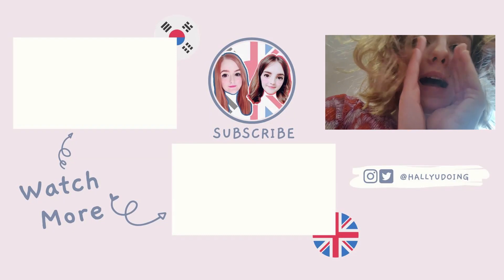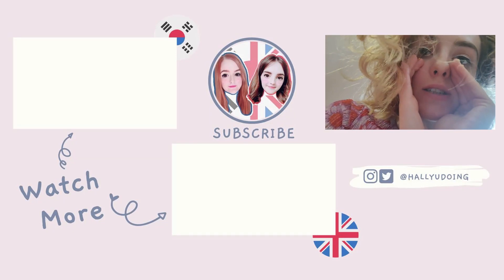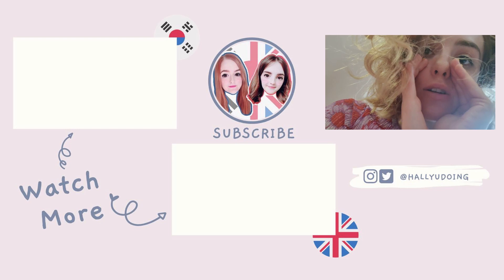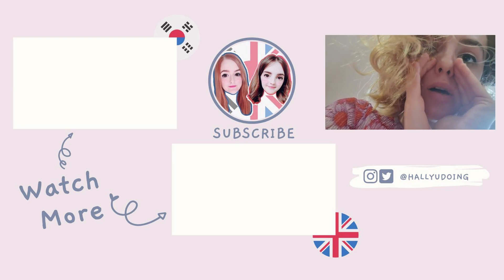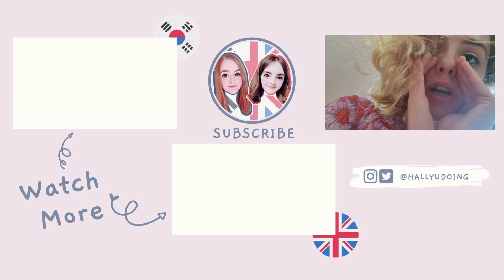Thank you guys so so much for watching, I hope you enjoyed the video and I will see you next time for more of this kind of thing. Psst — How You Doing has a Patreon now! If you want to join our exclusive group, get shoutouts on the channel, or request reactions and generally have some input into the channel, then please sign up — click the link in the description. Thank you very much!